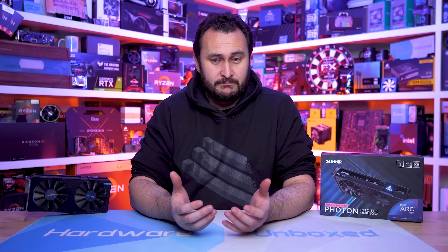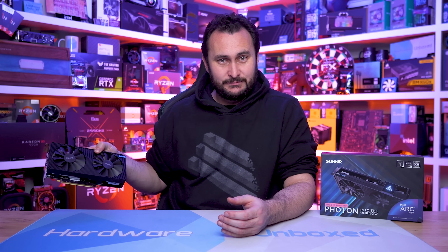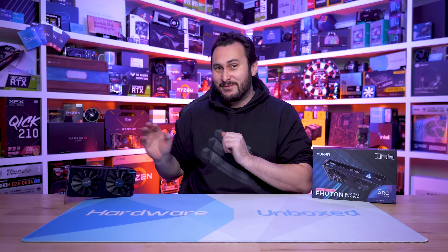This is an unofficial review, let's say, because Intel is yet to sort of start their own official review program. In a lot of ways, they haven't officially released this product, at least not worldwide. The only release so far has been inside China.